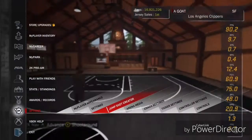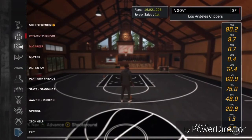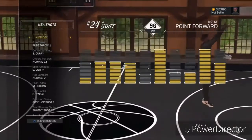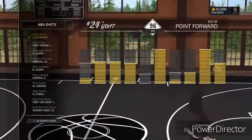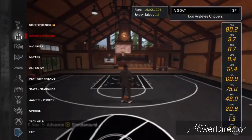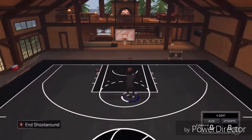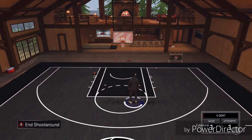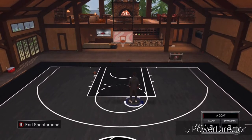As you guys can see, it's not a custom jump shot — this jump shot is a normal jump shot. It's an NBA player jump shot. I think they patched this jump shot and made it even smoother and a little bit slower, and it's perfect. It's perfect on a sharp and it's perfect on a point forward. If you're gonna use a point forward, have LA on the left hand. If you're gonna use a sharp, use LA on the right hand.